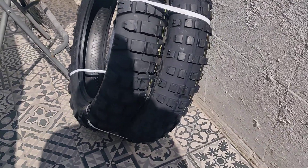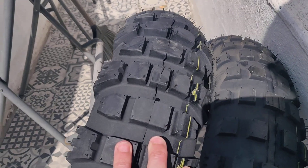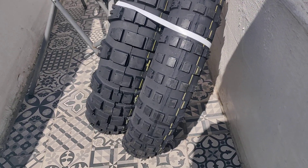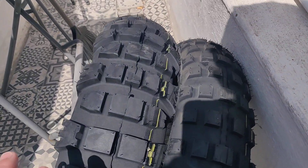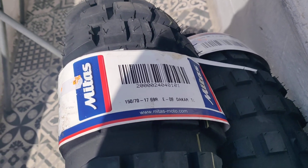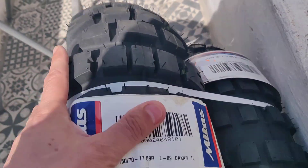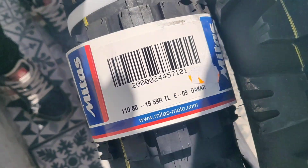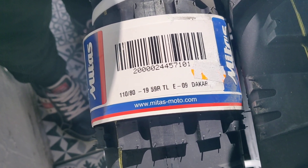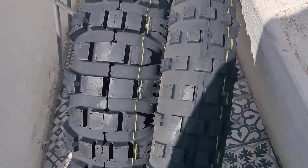Hey guys, here I am with my new set of tires, the Mitas E-09. They look really nice. They are for my CB500X — the rally rate. The sizes are 150/70-17 and 110/80-19. They added the car version.